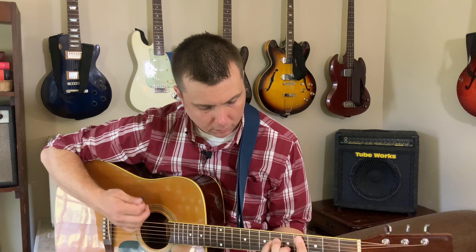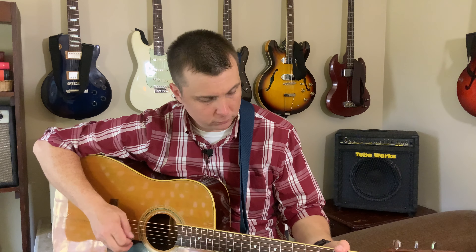Let's do it. [strumming and guitar solo] Let's try it with some fingerpicking. [fingerpicking]